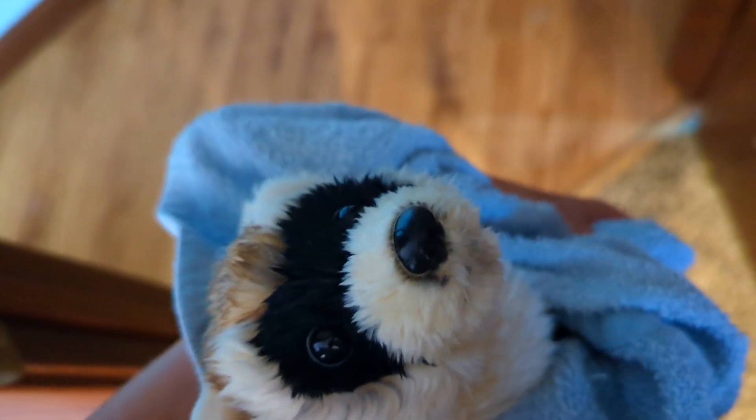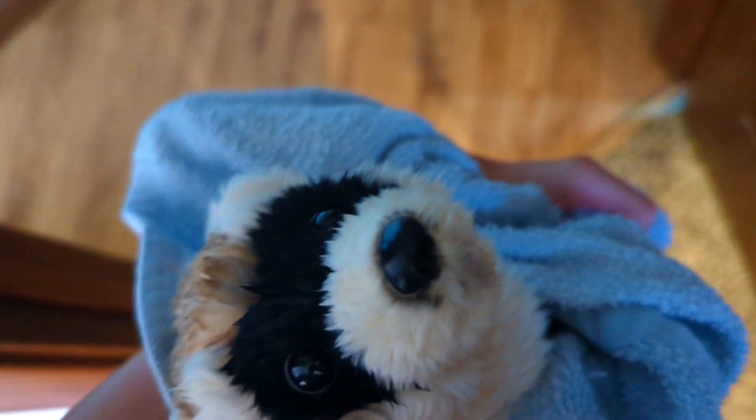This is probably the cutest signature that I own. The one that I unbox later in this video is also like really adorable.